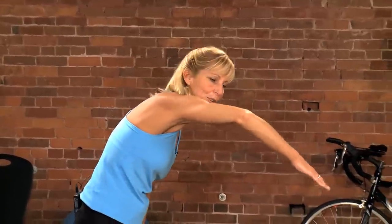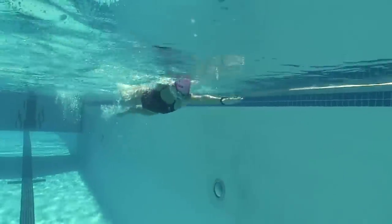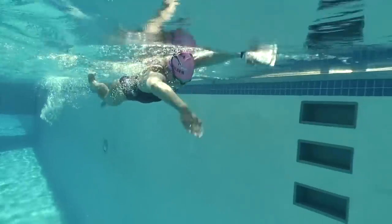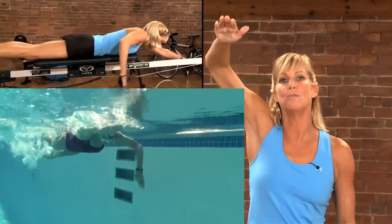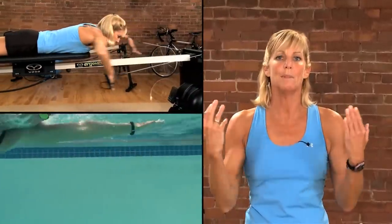Something that many swimmers do is they swim with a dropped elbow. Instead of having a high elbow catch or early vertical forearm, they're allowing the elbow to drop down. One of the best ways to set up the power for your stroke is to work on that early vertical catch or early vertical forearm — and that's one of the best ways to set your pull-up up for a very solid frame stroke.